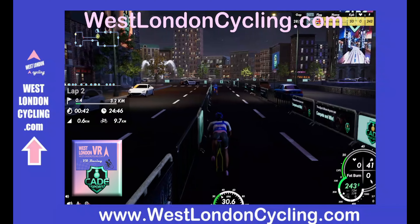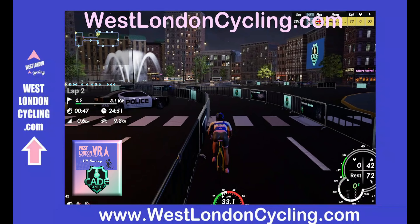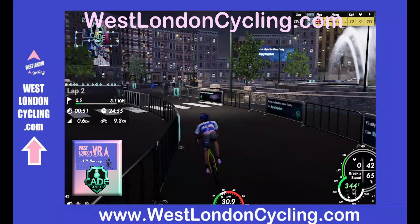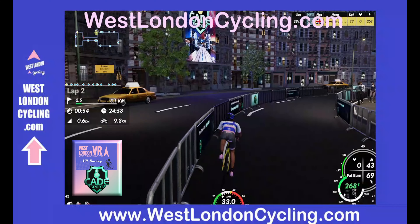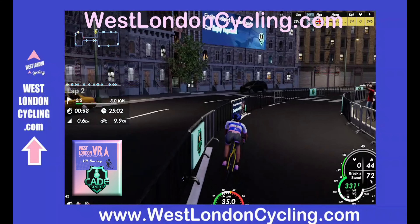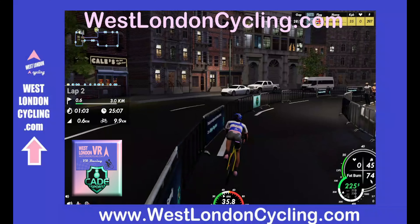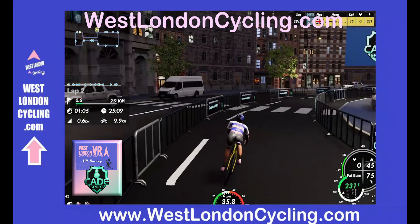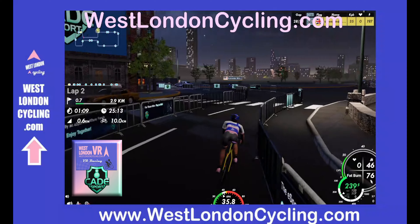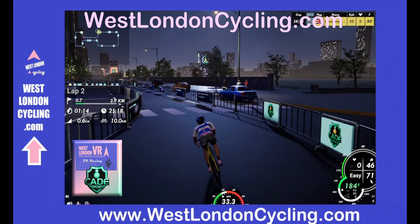We go around the first bend — this one's reasonably sweeping. You can see the needle on the speedometer at the bottom of the screen is outside the red zone. Around the second corner, again sweeping, not too tight. You can see where we are on the course at the top. Remember the double bend here, so don't accelerate too much out of the first one. You can see where it's lit up under the street lamps but darker in between.